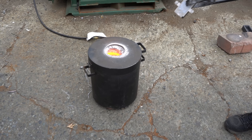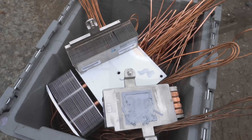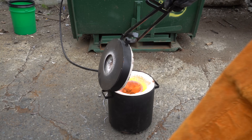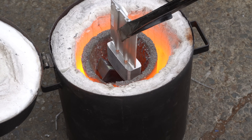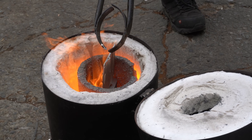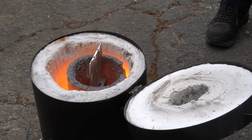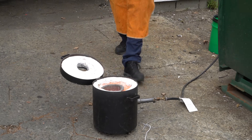Next up, we tried melting some aluminum heat sinks. These you can typically find in servers, computers, old power supplies, and other electronic scrap. You might notice little bits of copper tubing coming out the top of these heat sinks, and we think this is where things started to go sideways. We are total beginners when it comes to ingot making, so we love your feedback on what we did wrong in the comments. Those heat sinks exploded on us.